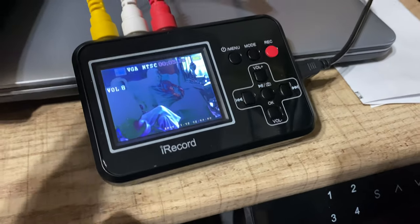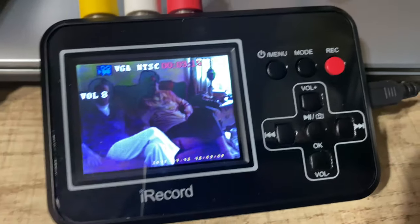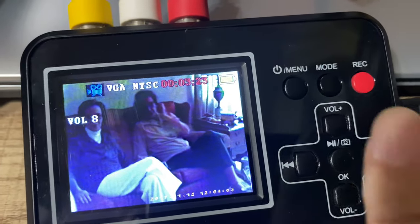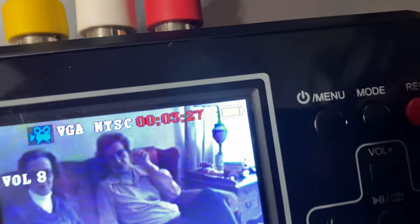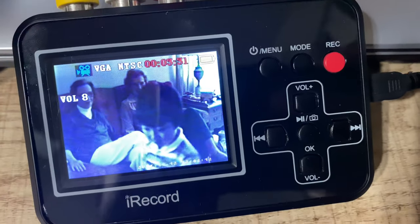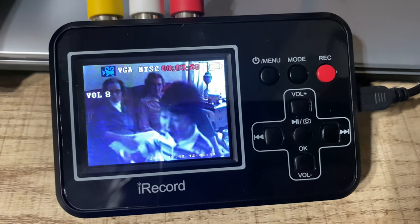This is truly like a little TV — you can adjust the volume while monitoring playback. Before or as soon as you start playing the VCR, hit the record button. You can see it's recording right up there, and it just plays. It's going to take as long as the video itself.